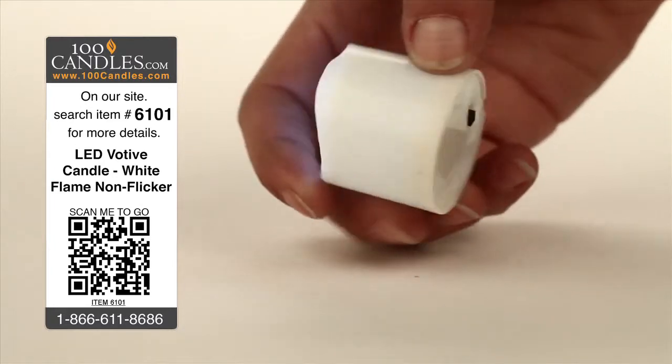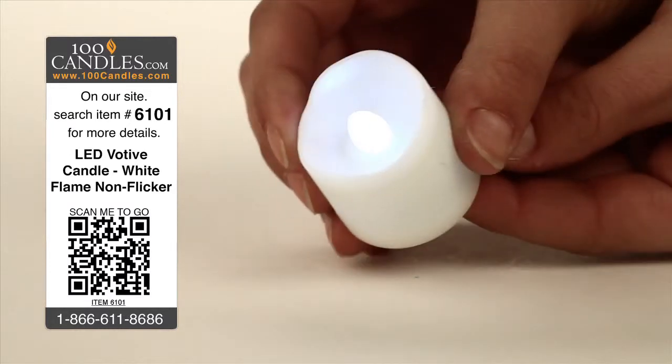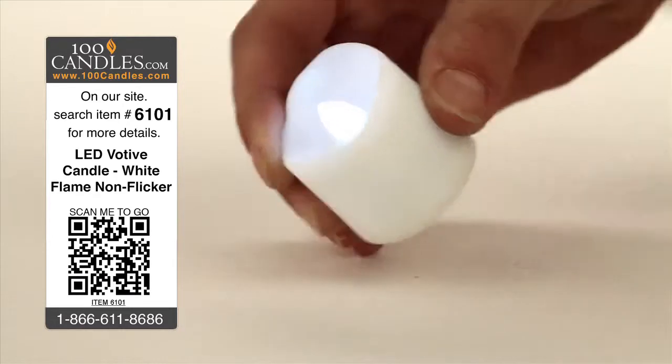Votives easily turn on and off with the flip of a discreetly hidden switch and mimic the size of typical votives at about 1.5 inches in diameter by just under 1.5 inches high.